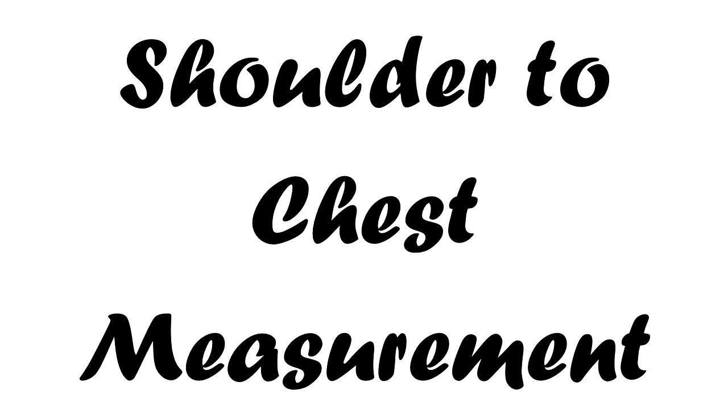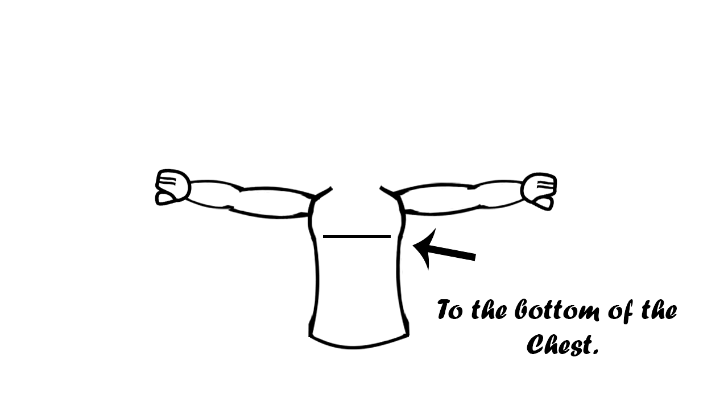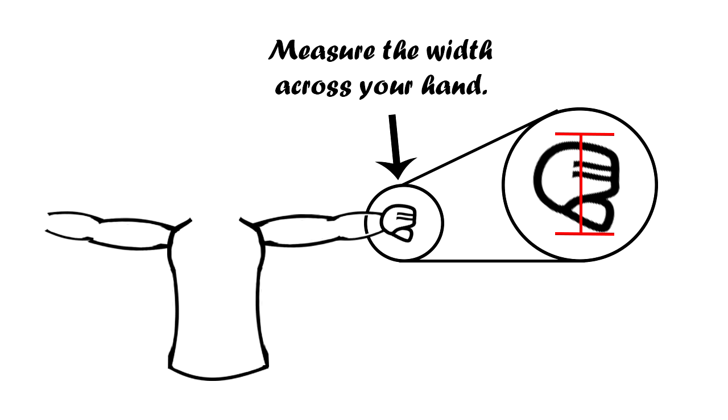The second measurement we're going to need is the width of the armhole. I'm going to call this the shoulder-to-chest measurement because it makes more sense. Take your measuring tape and measure from the top of your shoulder down to the bottom of your chest — that will be your shoulder-to-chest measurement. The final measurement is the hand width: lay out your hand and measure across it.